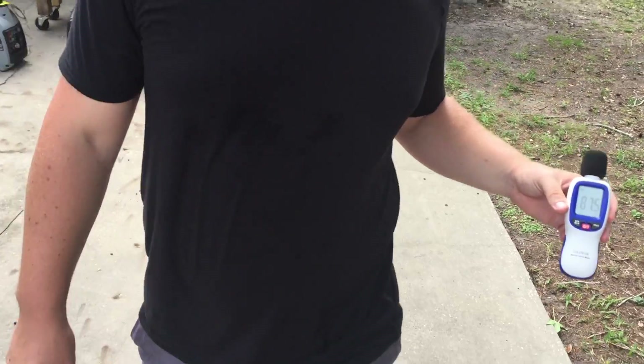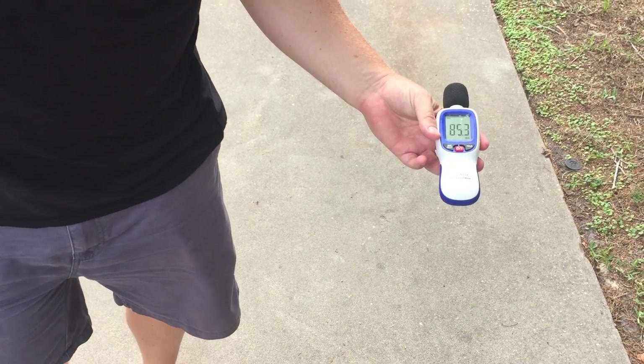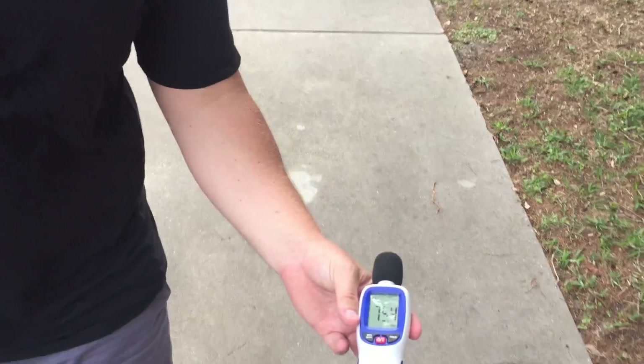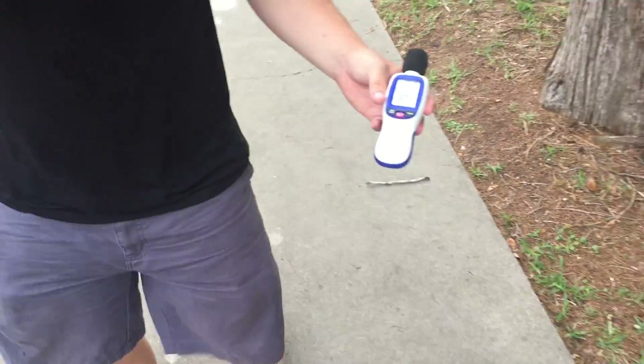Not much of a difference as soon as you apply the load — literally the same. 77 decibels at 20 feet. We'll go to 30 feet — 75–76 decibels. And now 50 feet.